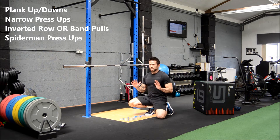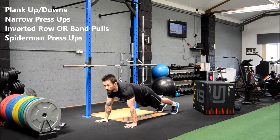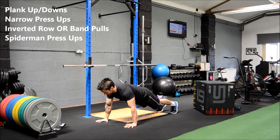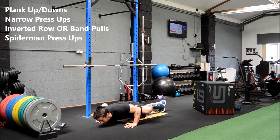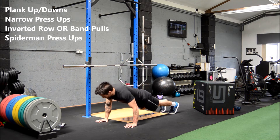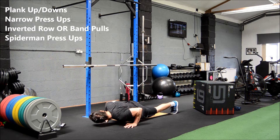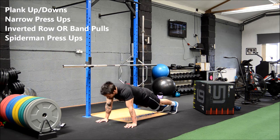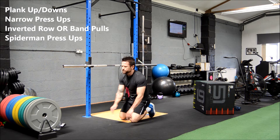Last movement of this round: Spiderman press-ups. Come down into a normal press-up, and as you lower into the press, bring your knee out to the elbow. Alternating knees every rep — take your time, nice slow squeeze through the abs and the obliques. Bring the knee or thigh out to the elbow.